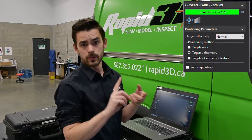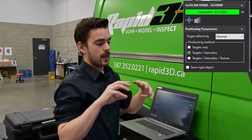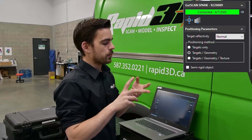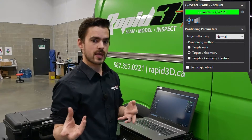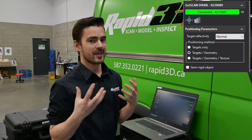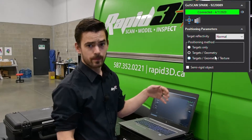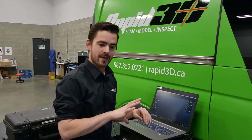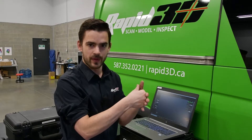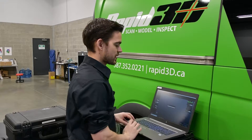For positioning method, we can do targets only, targets and geometry, or targets, geometry, and texture. For this, we're going to be using geometry. Because we're using targets and geometry, if it does happen to find a target on the bike, it will use that target to position itself, but it doesn't require them. The other thing that we're going to do is acquire texture. The Spark has a color capture camera on it, so if we activate that, it'll get an accurate representation of the color and texture on all the scan and map that over top of the mesh. But for right now, let's hit scan and get started.